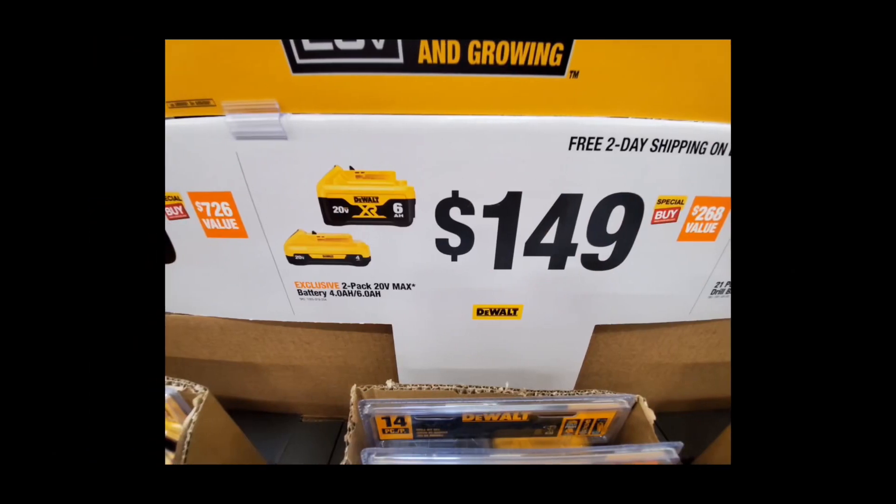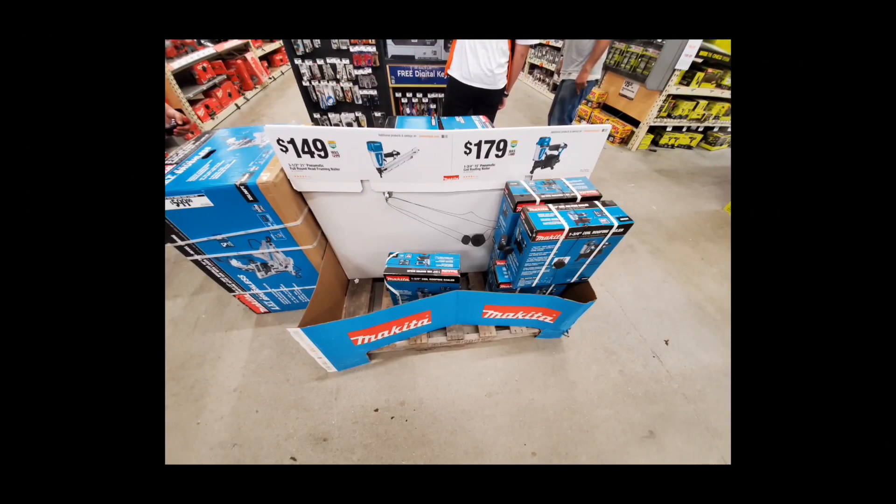Everyone was freaking out about the battery stuff but I just don't see this as that great of a deal. Yeah, they've got the 21700 cells, but we've seen this better before — last winter we had this same kit for $179 and it included a charger, a bag, and a BOGO bare tool. I cleaned up on that deal — got the blower and some other stuff. These are also beginning to disappear.